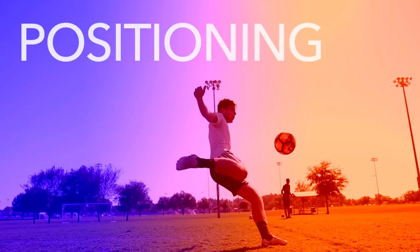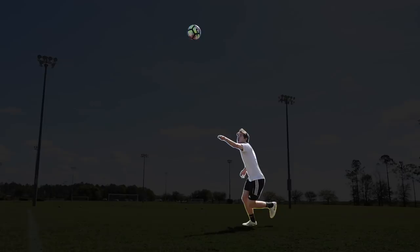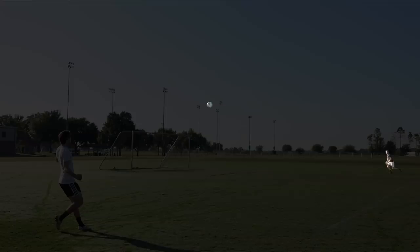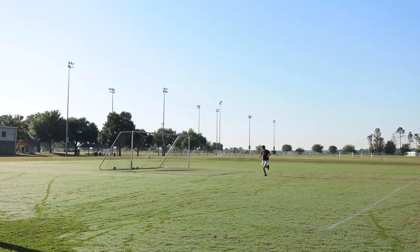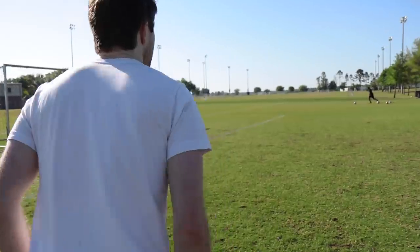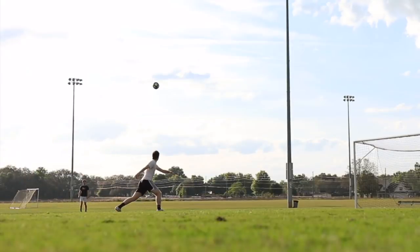Positioning. As the pass comes through the air, position yourself so that the ball falls a few feet in front of you. This will give you enough space to swing your foot through the ball. If the cross is too short, you may have to move toward the ball. If the cross is too long, you may have to move back to volley it. The important thing is to move your feet quickly and get into a position where you can comfortably strike the ball.